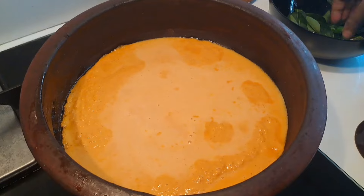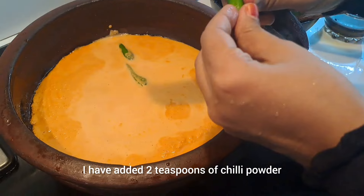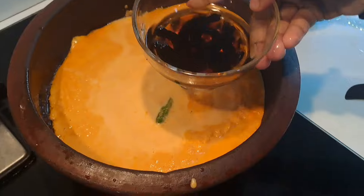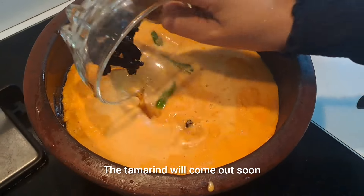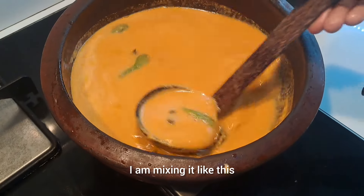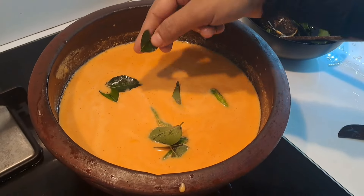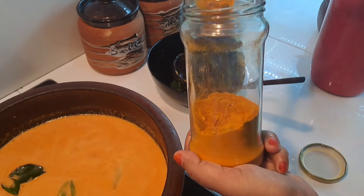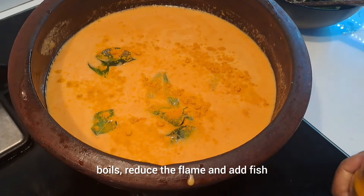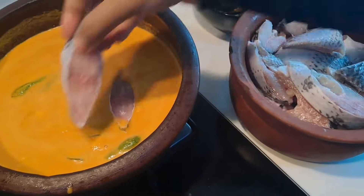This is a little bit technical. I am going to cook this with some tips easily. I am going to cook it in a bowl. I'll add the fish, some curry leaves, and add it to the water.